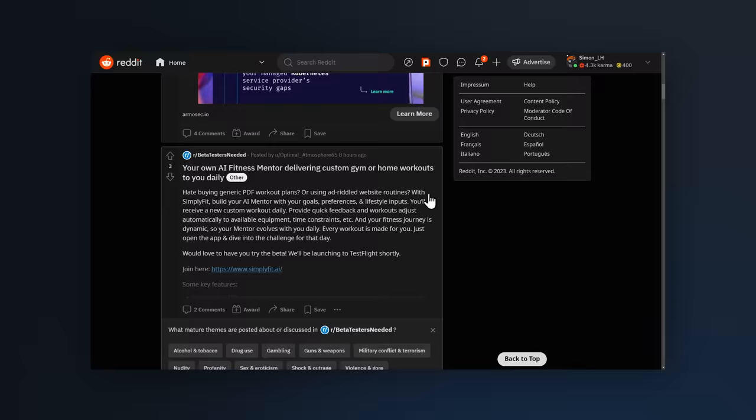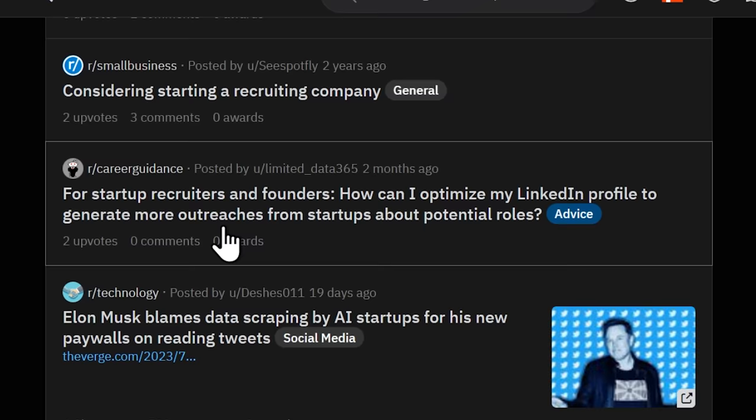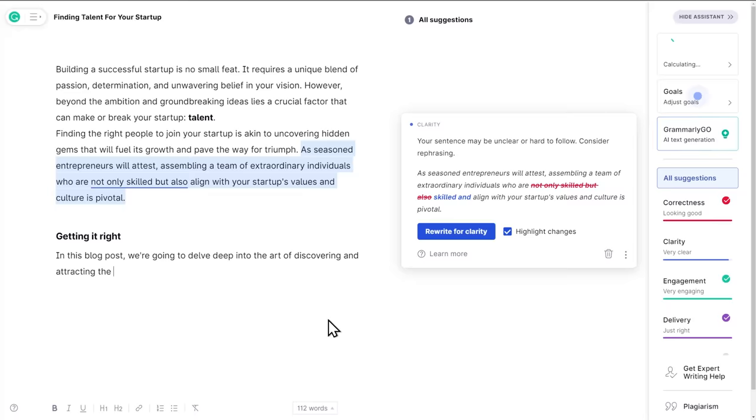It all comes down to creating content. Here's what I would do: I would search for small groups and communities online centered around the problem I'm trying to solve, and pay special attention to the questions and pains people seem to be having. Then I would start answering these questions through content — short videos for TikTok and Instagram Reels, long-form videos for YouTube, blogging, a personal newsletter, or perhaps a Facebook group or subreddit. Once I found one channel that seemed to work well, I would skip all the others and just double down on that one.